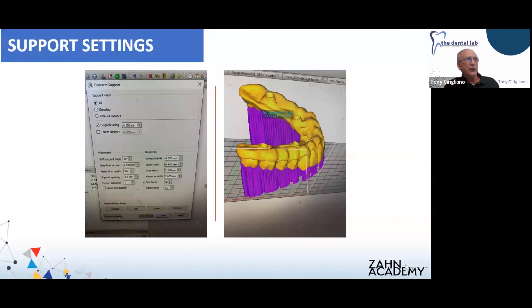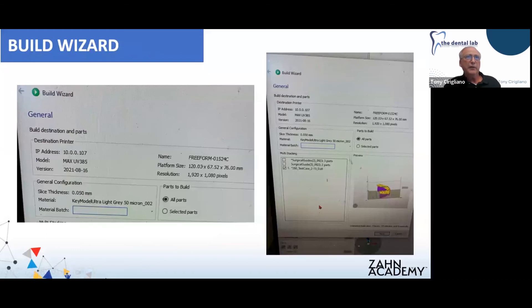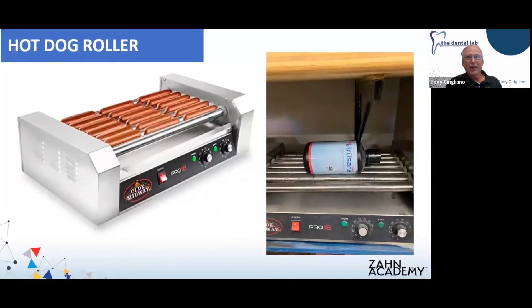A lot of the settings you see here are generated automatically by the software, and you may have to tweak a couple as you go. I would communicate with Asiga and get them to help if you feel you're not getting the results you should be. We forgot to update the material usage on here — we did not use ultra gray model material to print this case. That was just an old setting. We use the hot dog roller because Trusana has a pigmentation added to achieve the proper shade, and it's highly recommended to mix the Trusana material very well prior to printing.